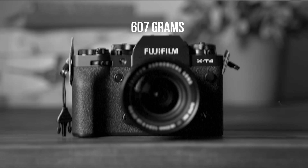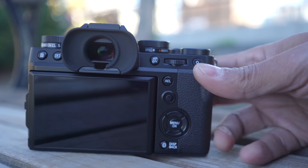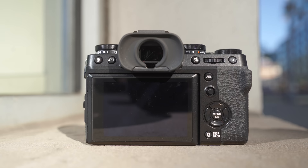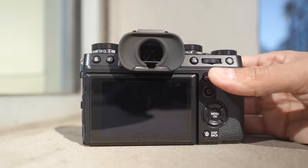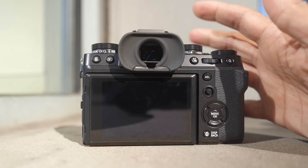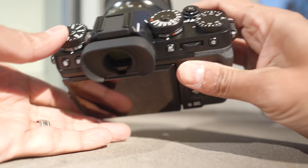Something else they told us was improved is the lag time between the eye sensor when the EVF turns off and the screen comes on. That's something that on most mirrorless cameras can be a little jarring — it takes a second for the EVF to turn on. This was improved over the X-T4 as well. There were also some little improvements: the back buttons are more robust. On a few Fujifilm cameras they'd gotten flush with the body and tough to find without looking, so now the X-T5 has them raised, and the AF-ON button on the back is rounded.